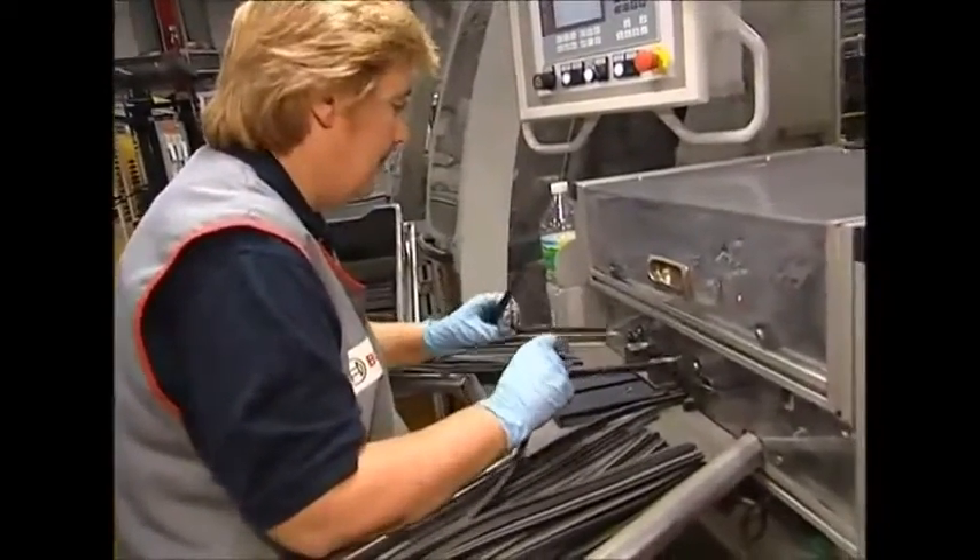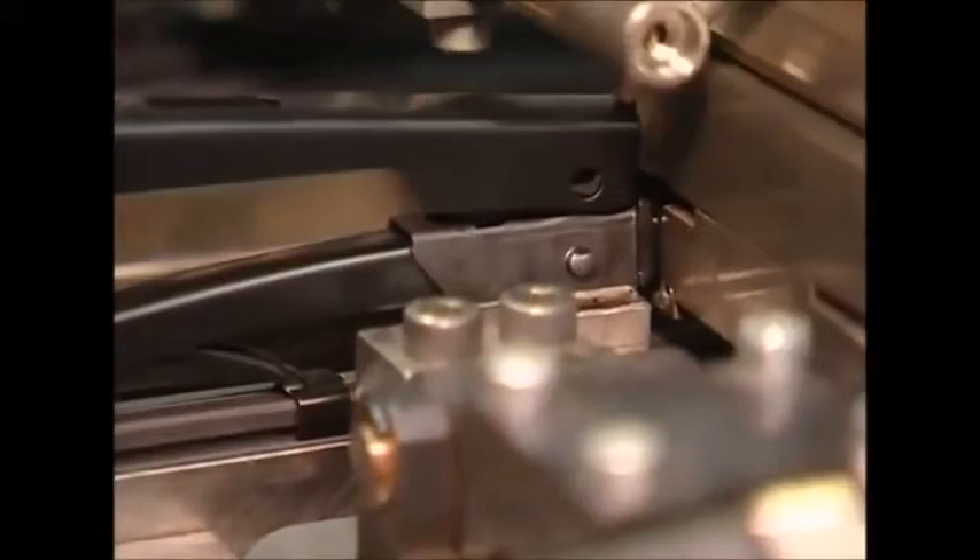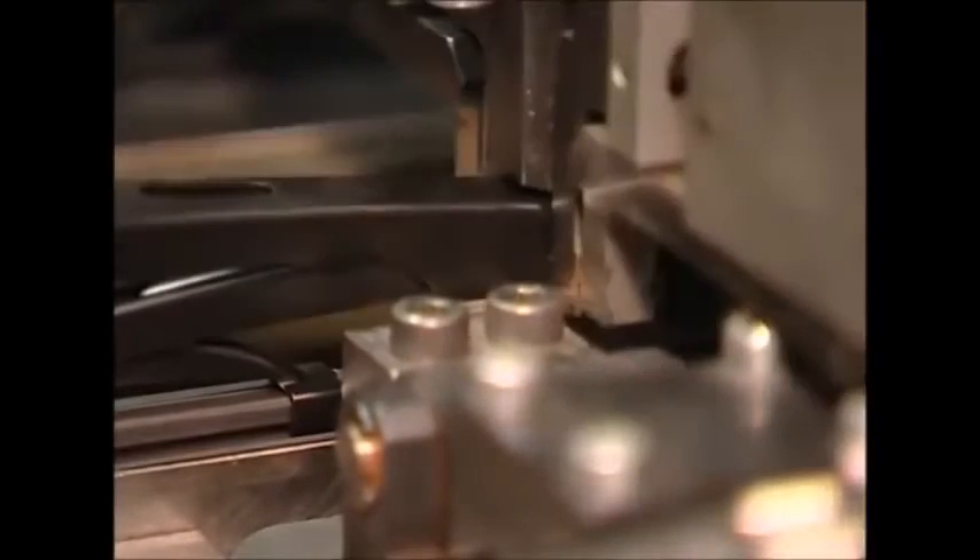This is an important but repetitive part of the job in the wiper factory. Her task is to feed fresh blades into the machine so they can be joined together with the arms. The robotic carrier will then slide the holders over the blades and clamp them into place.